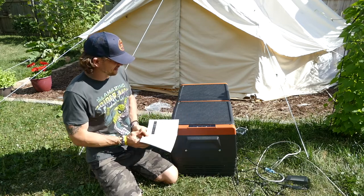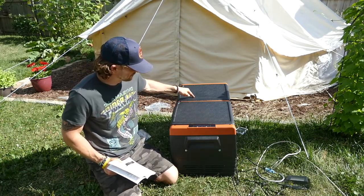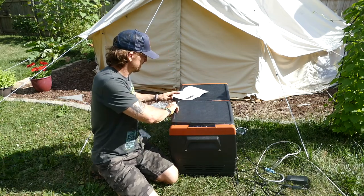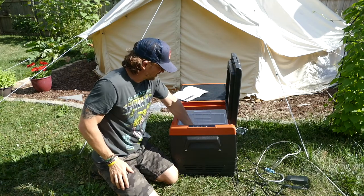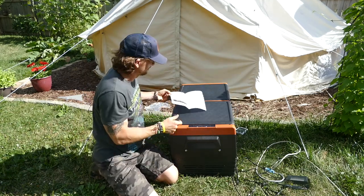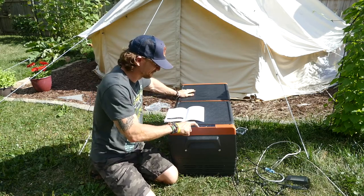The only thing I'm finding a little bit hard is figuring out which controller goes to which compartment. The square one — this operates the square one. This operates the curved one. And this one is the curved, so this is the freezer. This is the controller for the freezer, the little bit bigger one. This is the controller for the fridge.